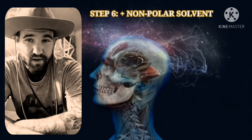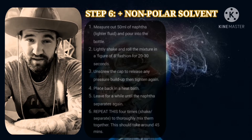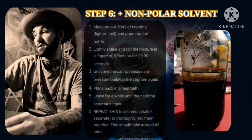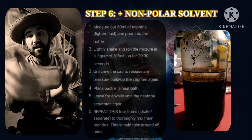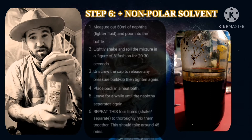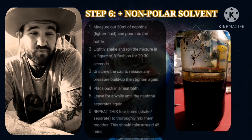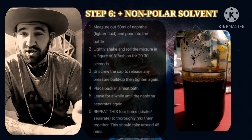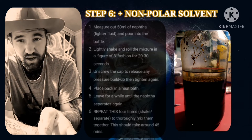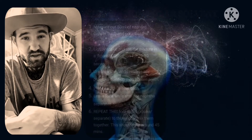Once you take the bottle out of the heat bath, move on to step six: adding the non-polar solvent, which is naphtha lighter fluid. Measure out 50 milliliters of naphtha and pour it into your mixing bottle. Shake it in a figure-of-eight fashion for around 30 seconds — not too hard — then unscrew the cap to release any pressure buildup. Repeat this four times. The heat helps pull the DMT out of the base mix and into the non-polar solvent. This should take around 45 minutes in total.